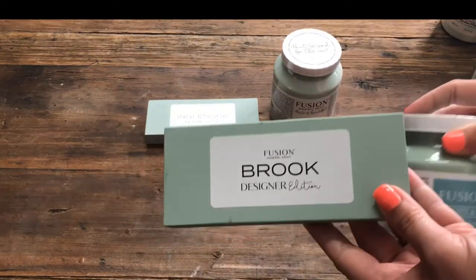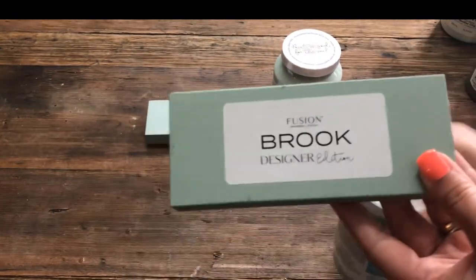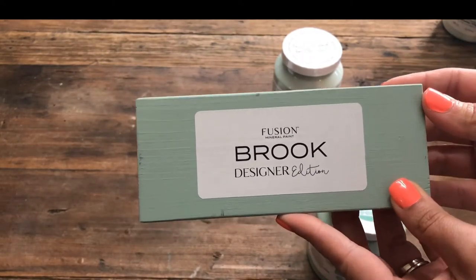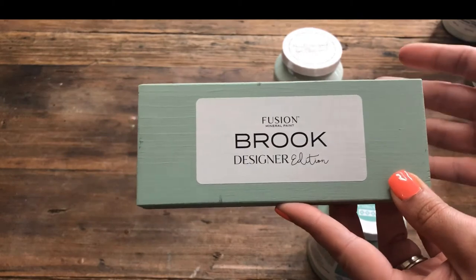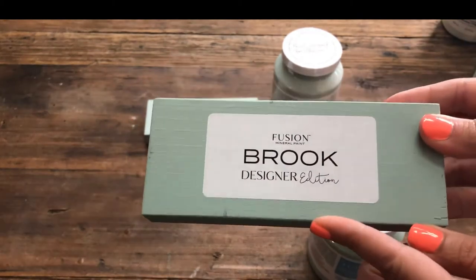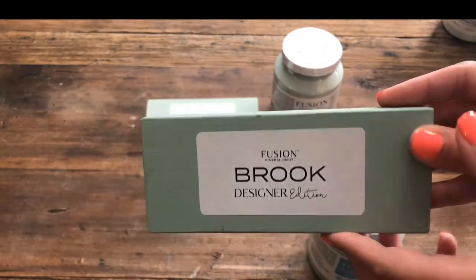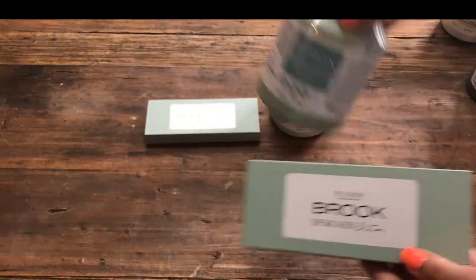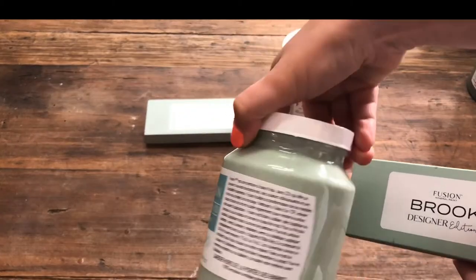Next up we have Brooke. Brooke is from the Designer Collection — specifically the Michael Penney Collection — and it's just a really nice, fresh blue-green. I think this color is really on trend and it's one of my favorites. This is what it looks like with two coats of coverage and what it looks like in the container.